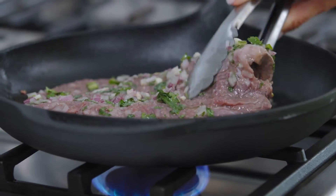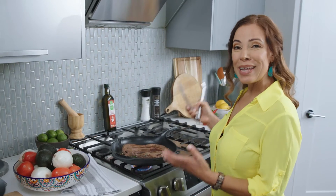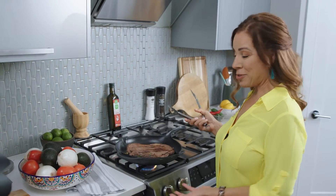You want to give it five minutes on each side. Oh yeah, look at that. And a good tip is to let your meat rest after it's cooked.